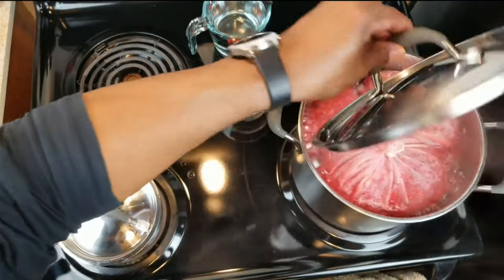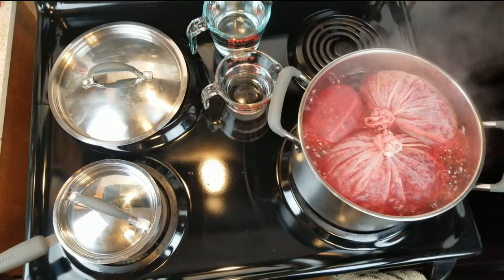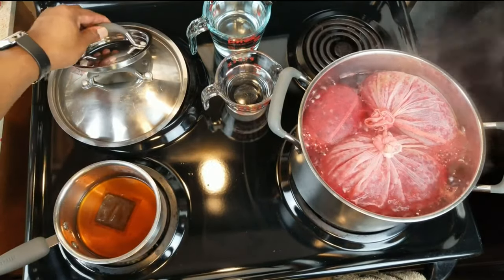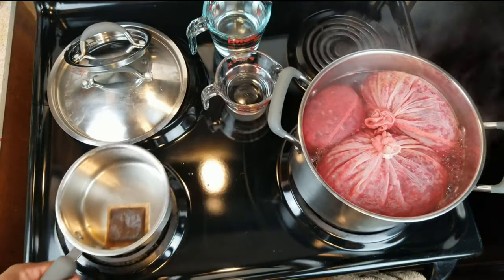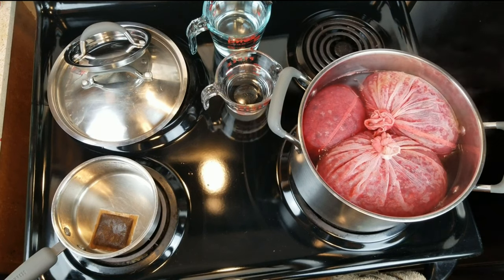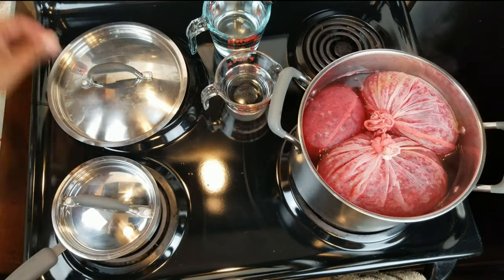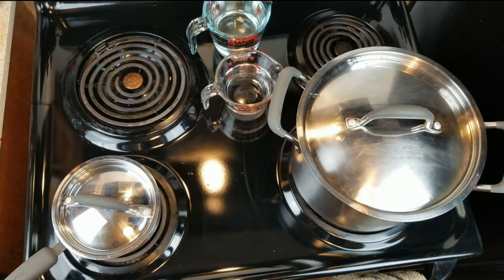It's been boiling for a good five minutes. First thing: turn off the heat. Next, let's go ahead and add our tea tannin mixture. Now we want to let this come down to a warm temperature so we can add our sugar and begin to incorporate it. We don't want it cold — just warm enough that dissolving the sugar is an easy process. With that in mind, let's cover this up, give it about an hour and a half, check the temperature, and then add our sugar.